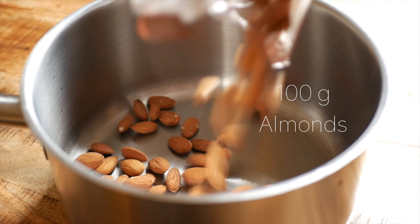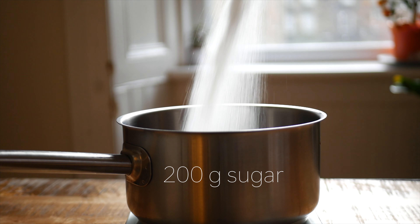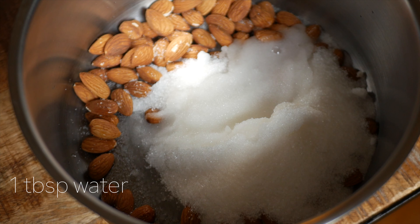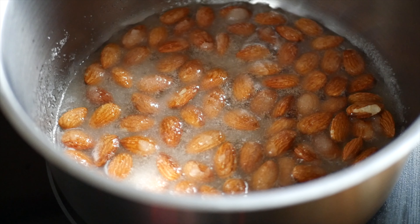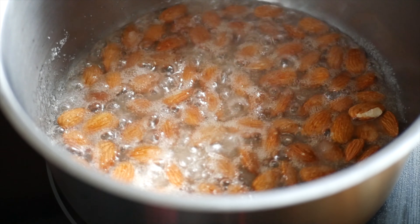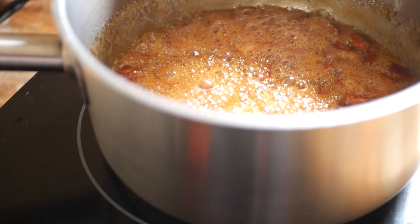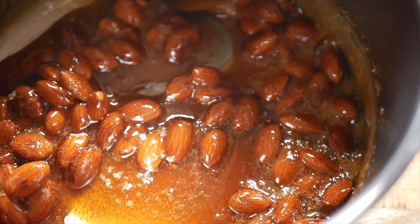For the almond praline, you'll need 100 grams of almonds, 200 grams of sugar, and about a tablespoon of water. Cook this in a pot over medium heat until the sugar turns a rich caramel color. Stir in a pinch of salt, then transfer to a parchment-lined baking sheet.